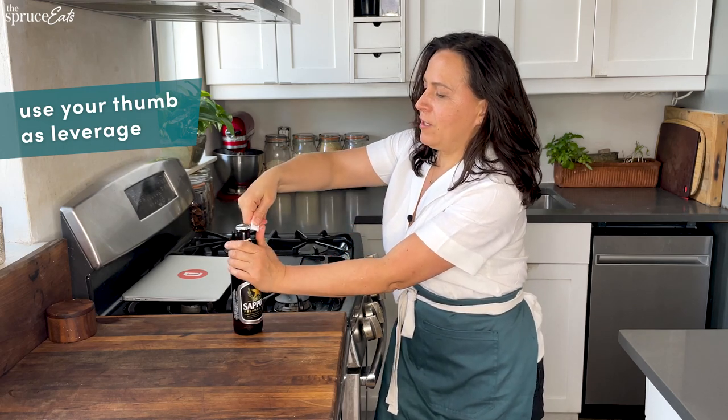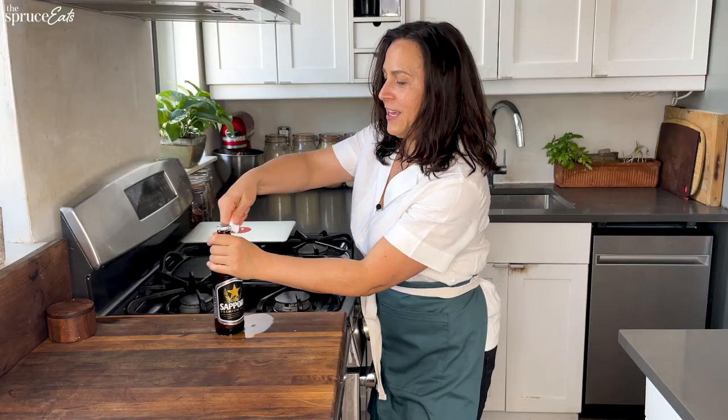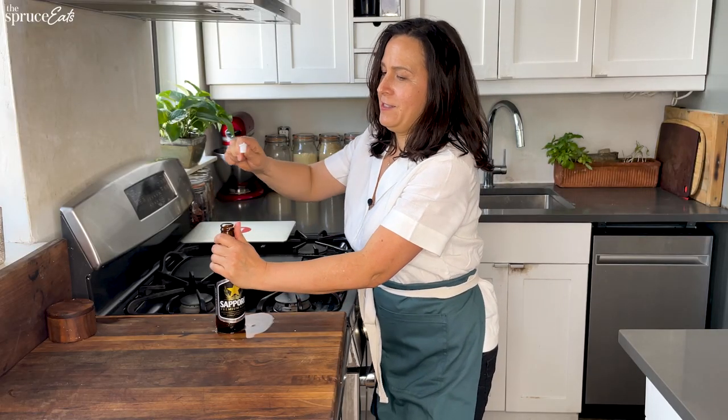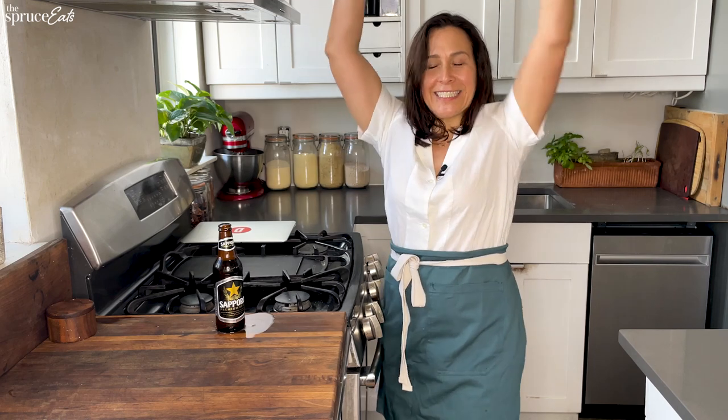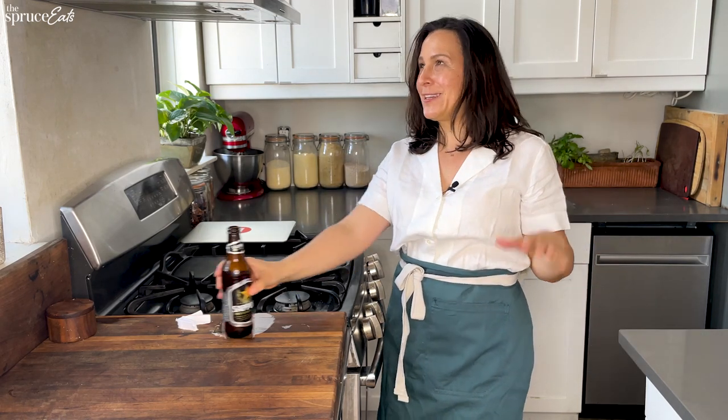Wait a second. This is actually — I broke the seal and I feel super hopeful that this is actually gonna work. I've clearly made some headway. Yes! So that totally worked. I did it! I just give it a thumbs up.